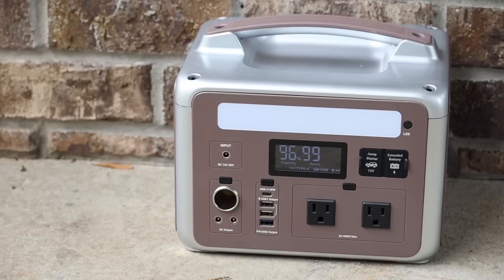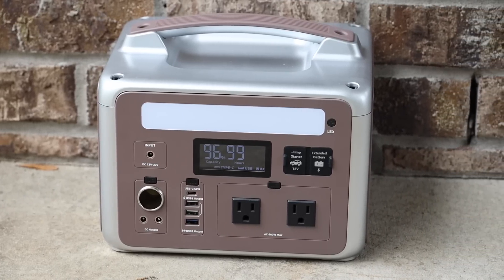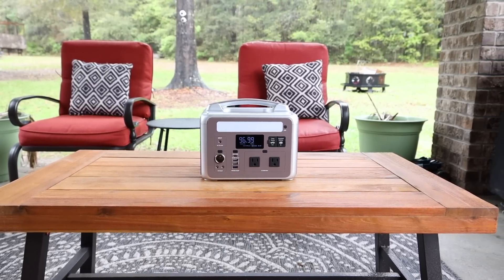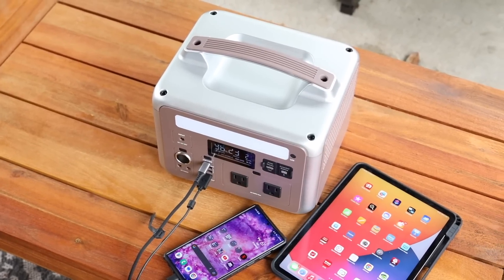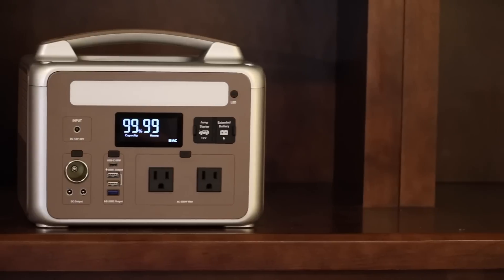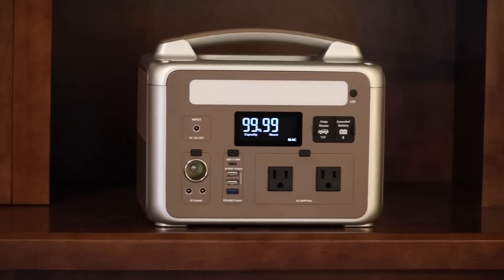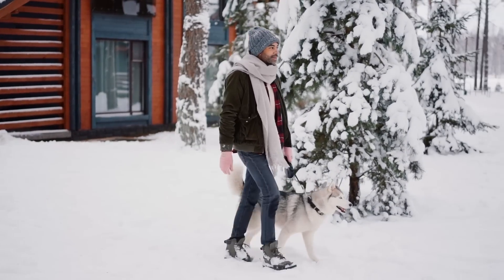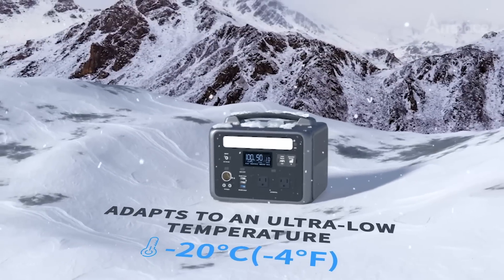Another thing that really stands out about the Ampace P600 is that it includes LiFePO4 batteries. This is a hybrid solution, and if you really want a power supply that's going to last, this is definitely a great option. You're going to be able to get up to 2000 charge cycles on this unit, which means you could potentially use this for six-plus years. The owner's manual also specifies that you can get up to 1000 charge cycles and still maintain 70% capacity. Another great thing about the LiFePO4 hybrid battery is that it's stable at lower temperatures — you can power your devices in temperatures as low as negative four degrees Fahrenheit.